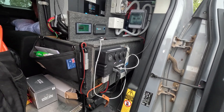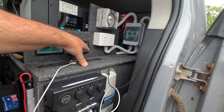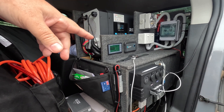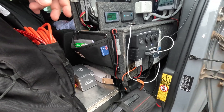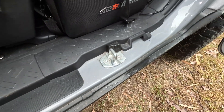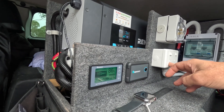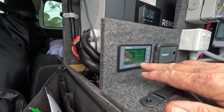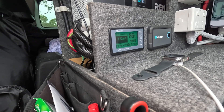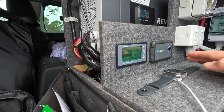Steve also has Starlink, which is all connected and being powered. He's powering it through the 240-volt system. He had to unplug it momentarily because ants were swarming up the power cord. When it was plugged in it was drawing about 5 amps — and that's with the inverter running as well since inverters do draw a certain amount themselves.